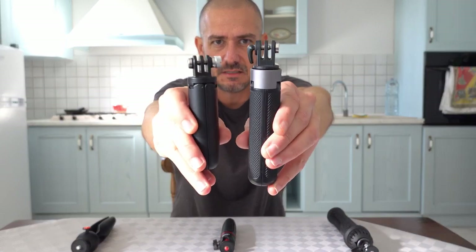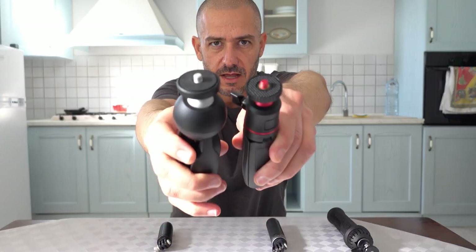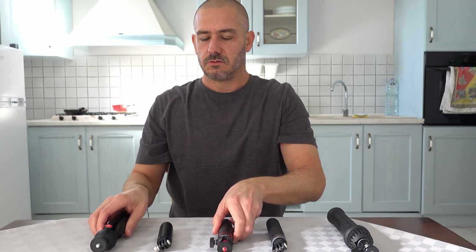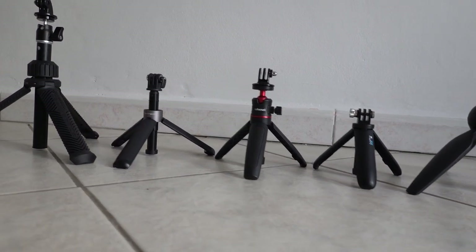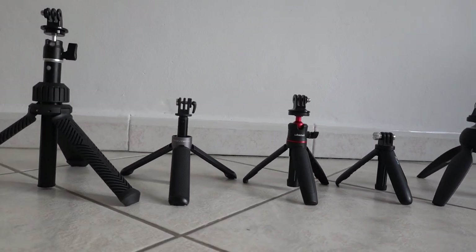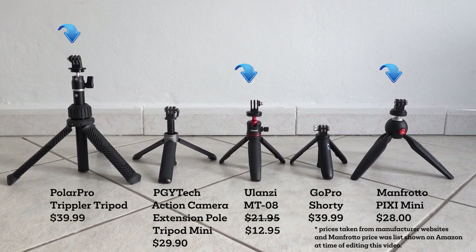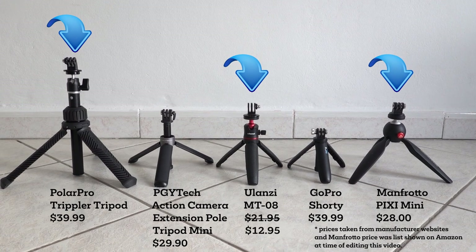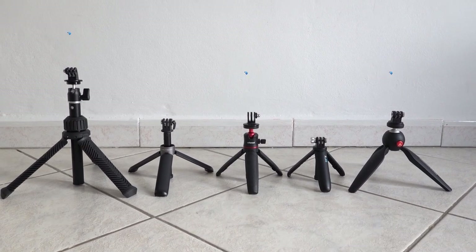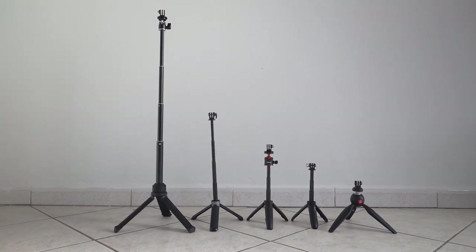I've got some that utilize the action camera head, and the others have a quarter-twenty thread. To level the playing field, I've added an action camera mount to the top of the ones that take a quarter-twenty thread, because that's the direction I'm going to be using these for the most part. I want to show a good look at these side-by-side on an even playing field.